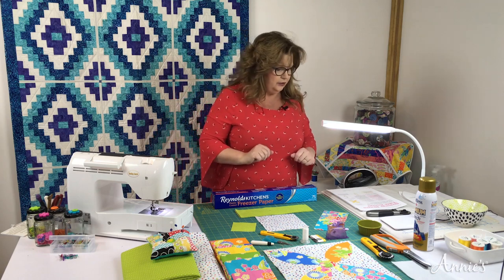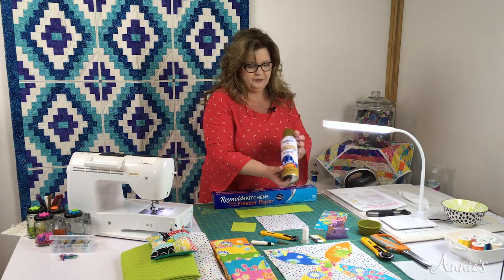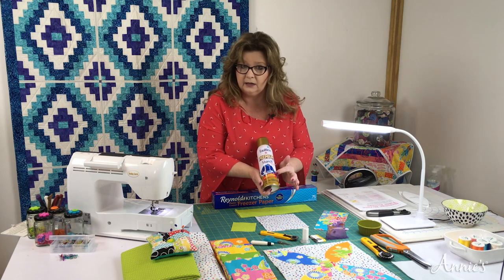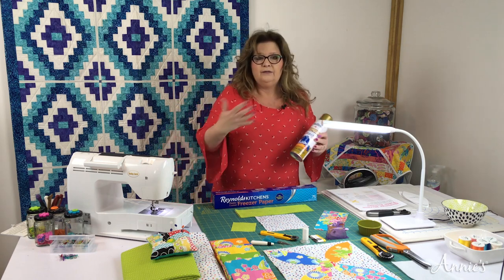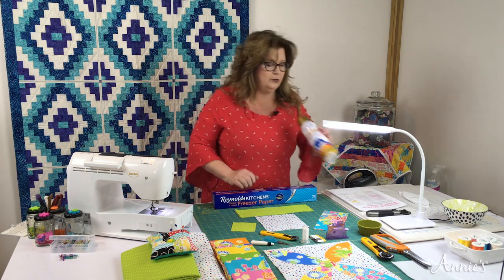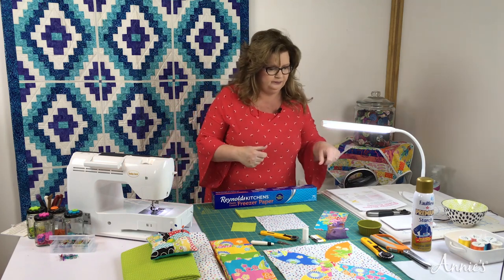The next thing you're going to need is some spray starch. I chose this brand because it says on the can 'no flaking on dark fabrics,' which is important since you never know what color fabric you're going to use. I also wanted something that had a little more body than the typical brand I've been using.